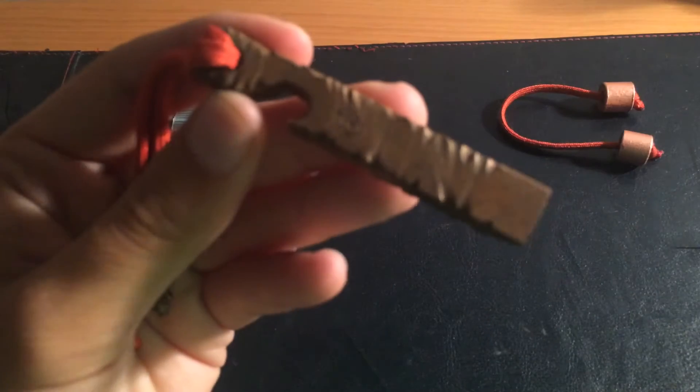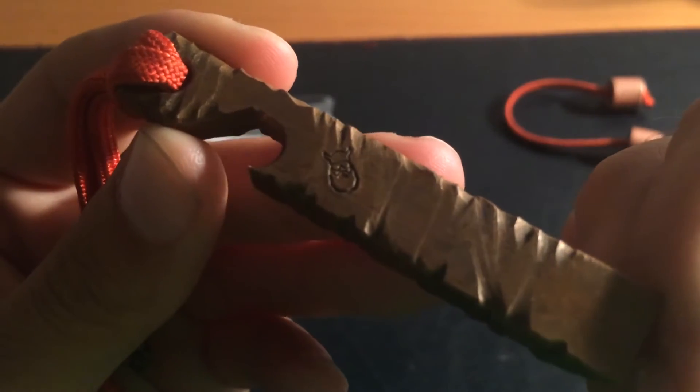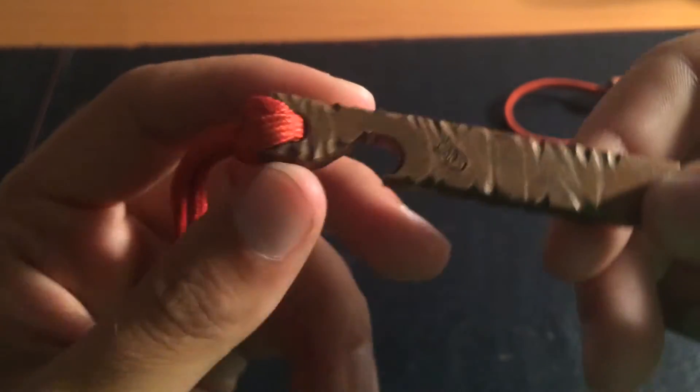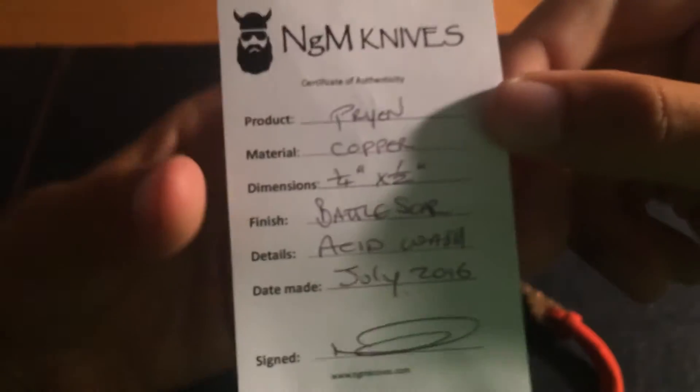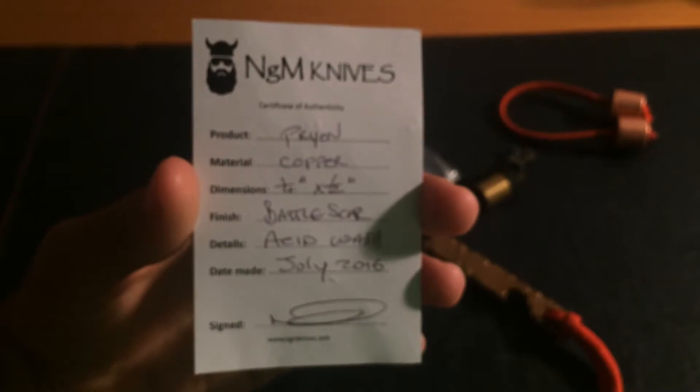You get this awesome mark — the Viking, the bearded Viking with the sunglasses. I actually got this off Kickstarter, and I will link NGM Knives' Instagram so you can check it out and, if you want, buy the Pryon from him.